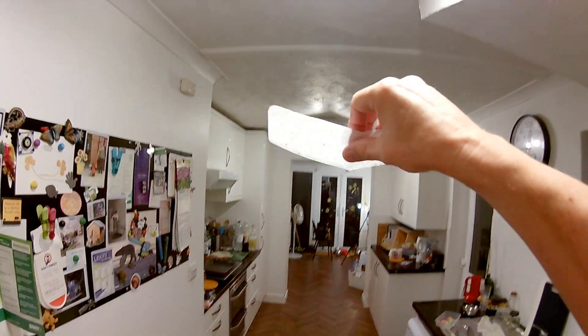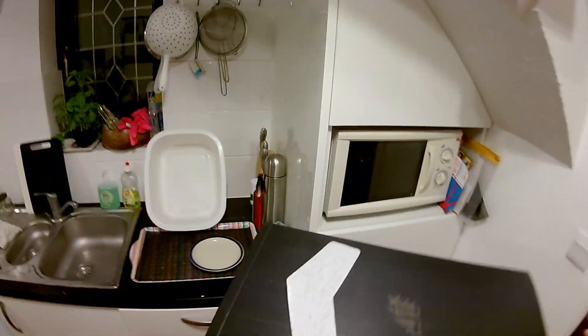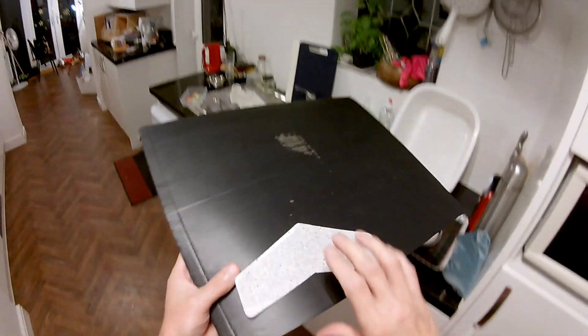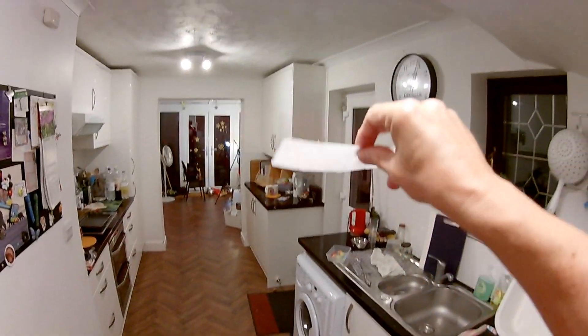One more go. Drop it. Turn it, turn it — oh! Oh! Can I get it? Okay, one more go. It's always the same with me — one more go means half a dozen more goes.